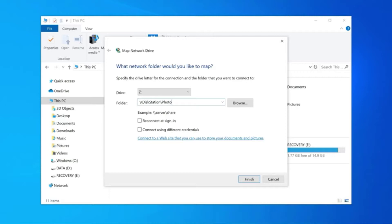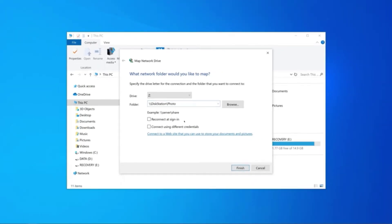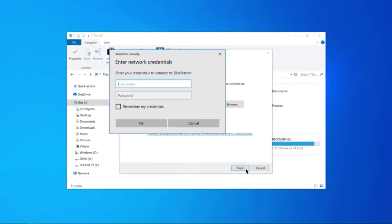Though the processor is weaker than the DS920+, you won't have any problem using it for Plex. I wouldn't think twice if I was looking for a NAS that provided the best value.